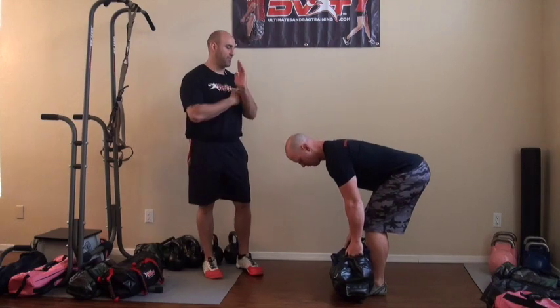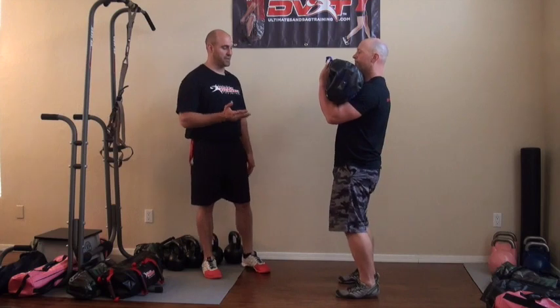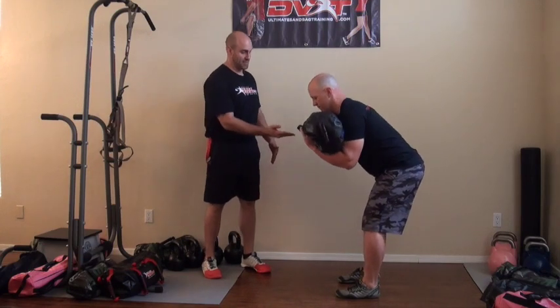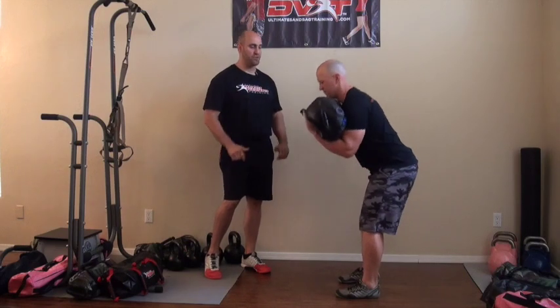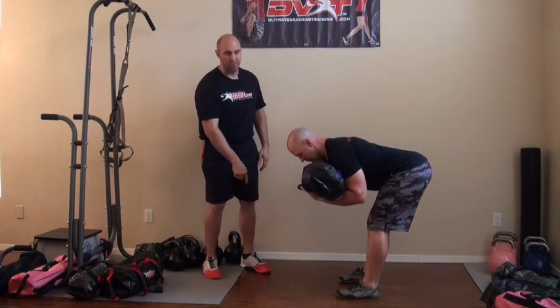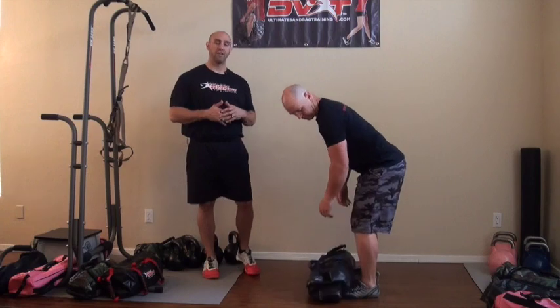The six is going to be in that front load position — we're going to do six front load good mornings. Working on dynamic hip extension, hip and back, pulling the weight in towards the body and standing tall. You want to come up by pushing through the feet, extending the hip fully, and getting nice and tall in position.